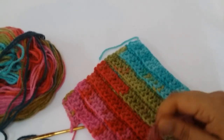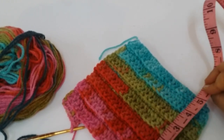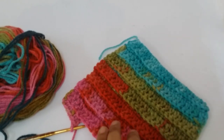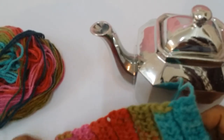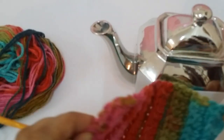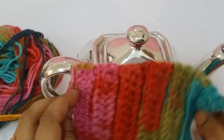I have completed the 6-inch square. This is one side of the plate cosy.